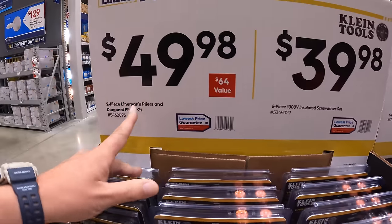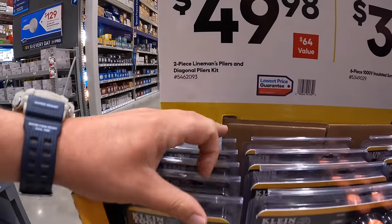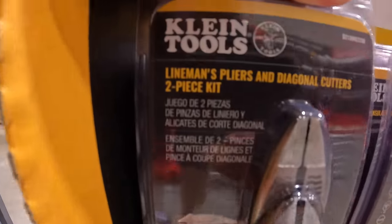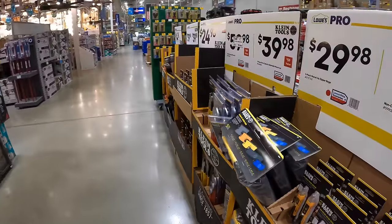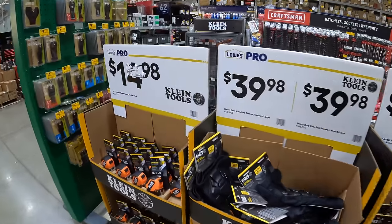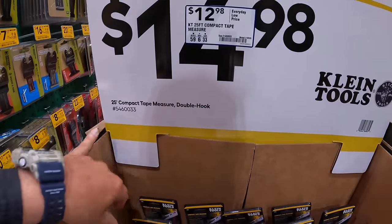For $49.98 they have the two-piece lineman's pliers and diagonal pliers as a kit. Not too shabby. They also have for $12.98 the 25-foot compact tape measure.